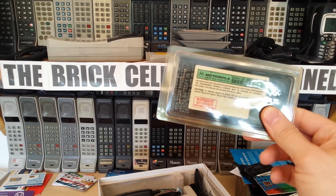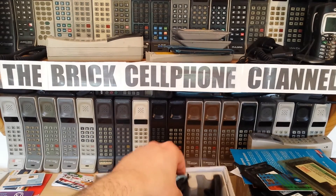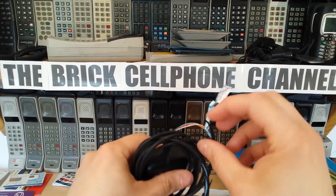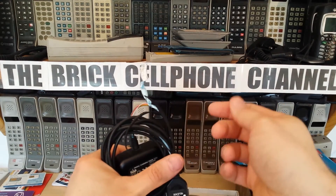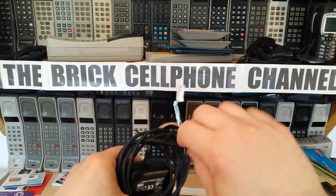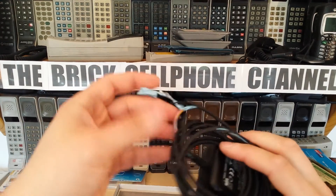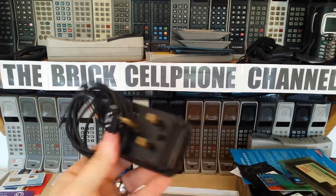Whoever owned this before me obviously bought themselves a nickel metal hydride battery because they knew the NiCads didn't hold charge too long. You've got the original charger, though the cord isn't too great - most of these chargers you'll find nowadays the black insulation just rots away. It's just the plastic they used - it was bendy but not hard enough to withstand continual bending, so with time these corrode. But they still work - as long as the individual wires aren't damaged, you're good to go.